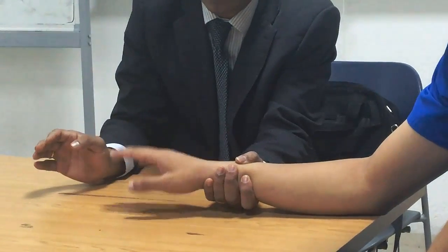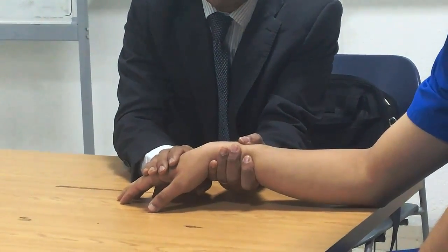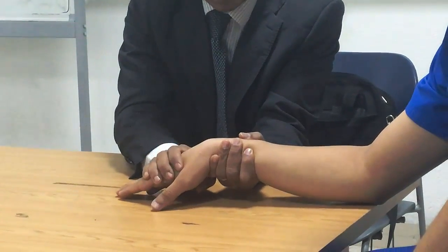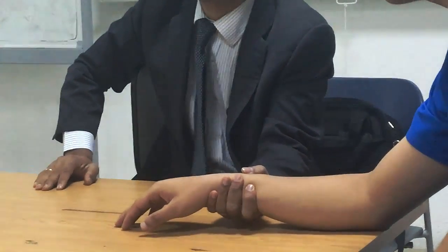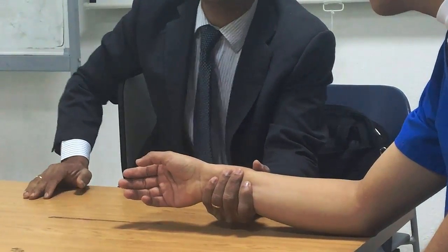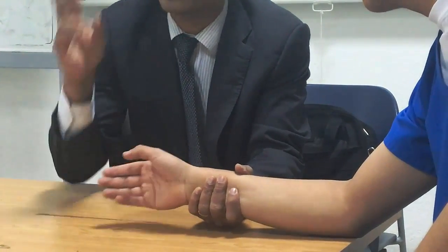Please do the extension upward — this is grade 3. Grade 4: resistance is given while the patient extends; they must overcome it. Grade 5: maximal resistance. Grade 2: gravity eliminated, no resistance, full range of motion. Forearm supported — patient does extension from this position. This is grade 2.